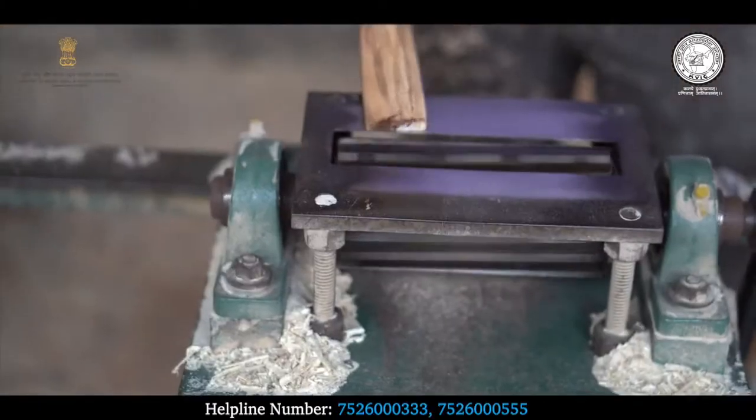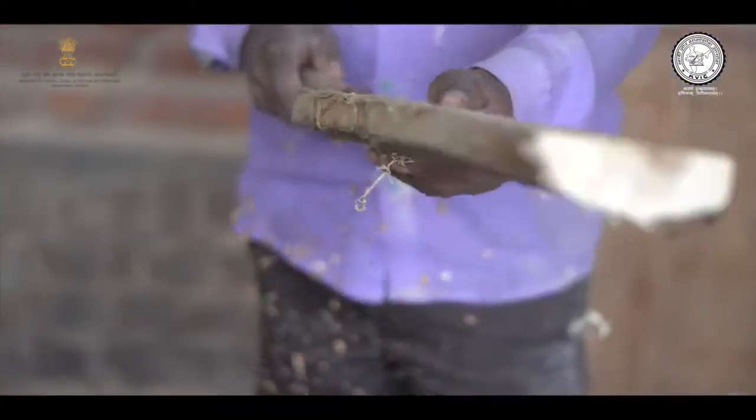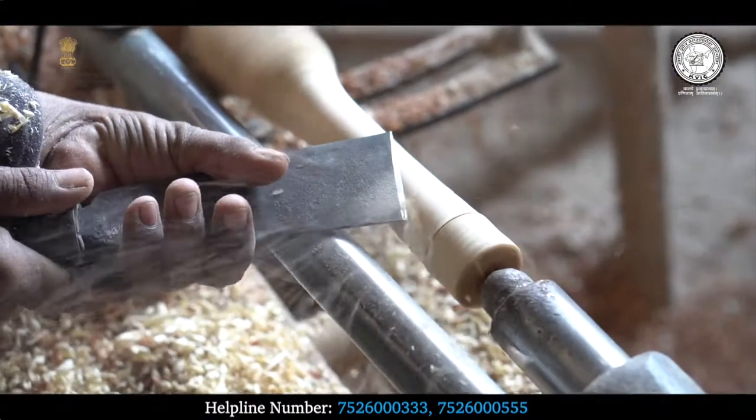PMEGP योजना के तहत आपके वर्ग के अनुसार सब्सिडी भी प्रदान की जाएगी। इस योजना का लाभ उठाकर आप अपना खुद का व्यवसाय शुरू कर सकते हैं। इस योजना के माध्यम से बेरोजगारी दर में गिरावट आएगी और देश के नागरिक आत्मनिर्भर बनेंगे।